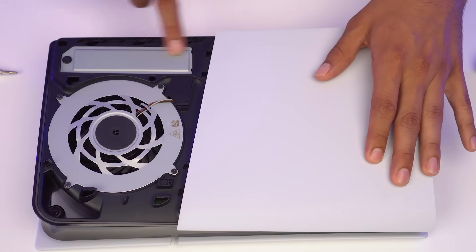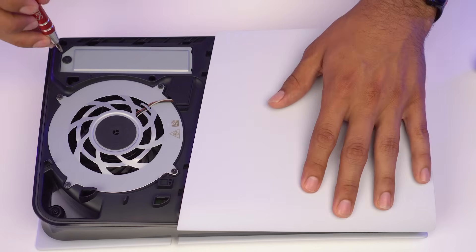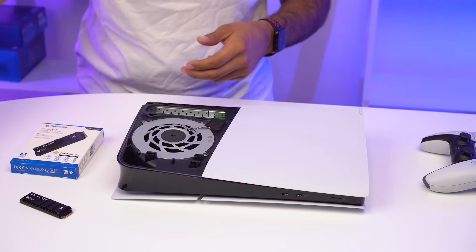What we need to do is remove this shield. So you're going to need a Phillips screwdriver. Once it's nice and loose, you should be able to just pull the panel off — put this to the side, you'll need it later.